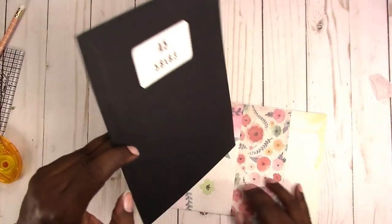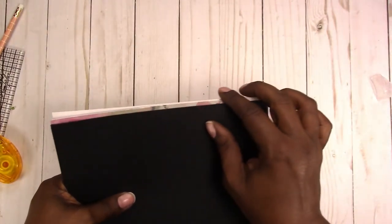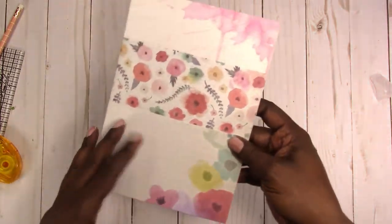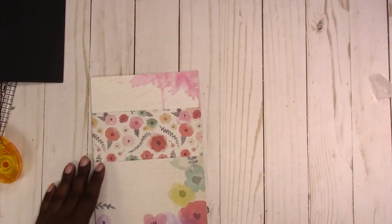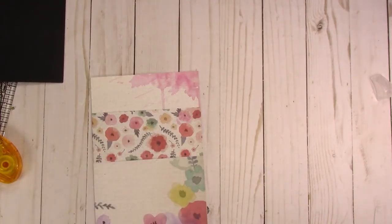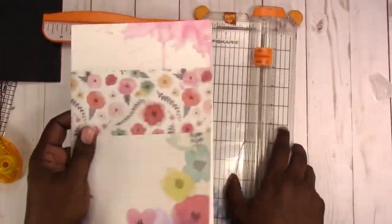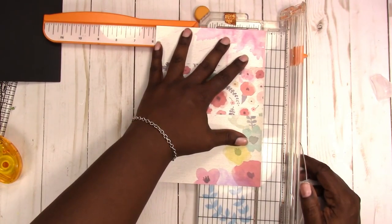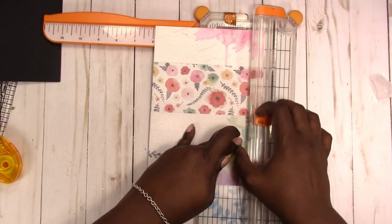Like when we were working on the other folders, this is a hair wider than the template, but I think it's best to trim it off after you've built the folder — then you can trim off all the excess from the pockets and get all of it at once. I'm going to use the trimmer I use for chipboard since this is so thick, and just trim off a little bit — it's like an eighth of an inch.